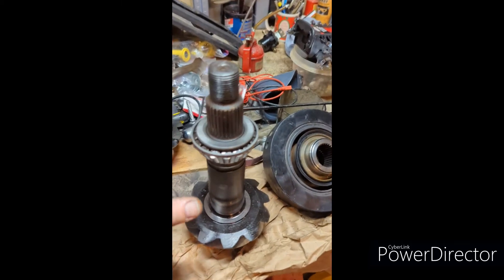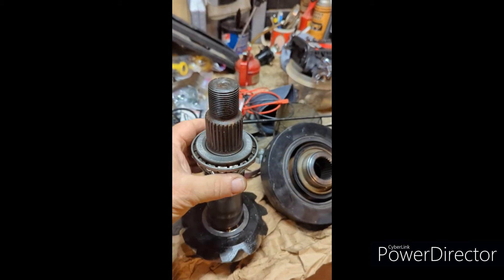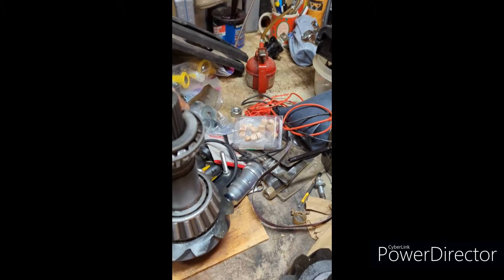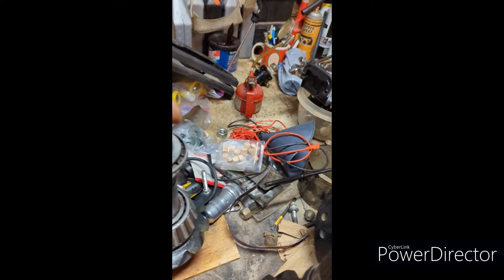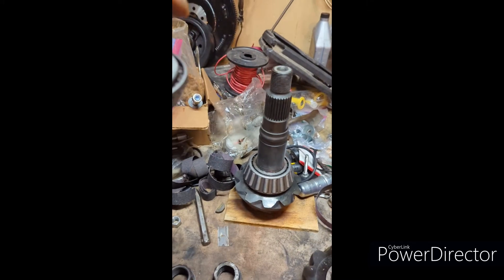I honed out the center of this original bearing so it slides right on. So I go over to the new pinion, put her on there. She's a little tight but she'll go on there and come off. That's snug.